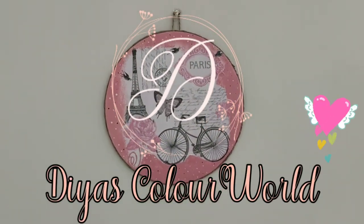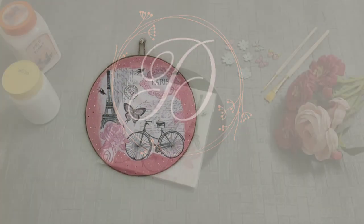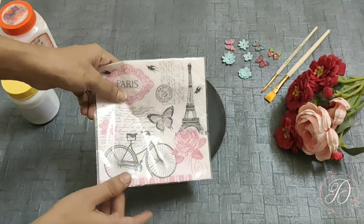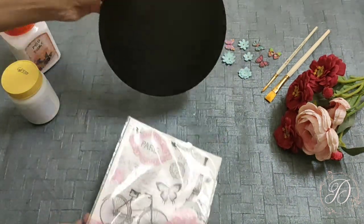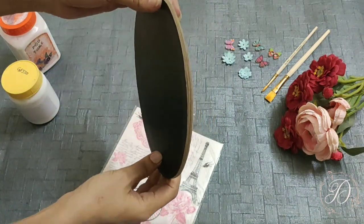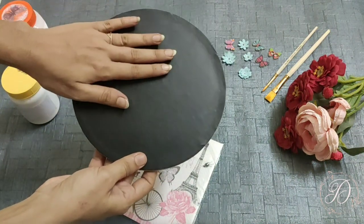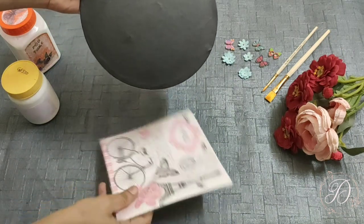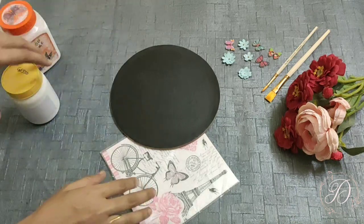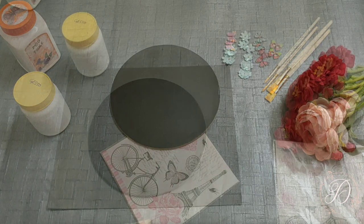Hi everyone, welcome back to my channel, the Ask Color World. In today's video I will show you how to use printed decoupage napkin papers. Here I have a cake paste with me. It is a bit strong and thick, so I thought of reusing it by converting it into a home decor piece using these decoupage napkin papers. Let's start making it. The first step would be applying gesso on the cake paste.